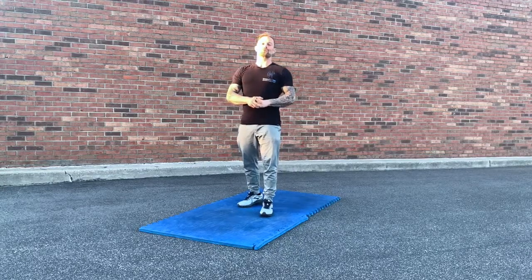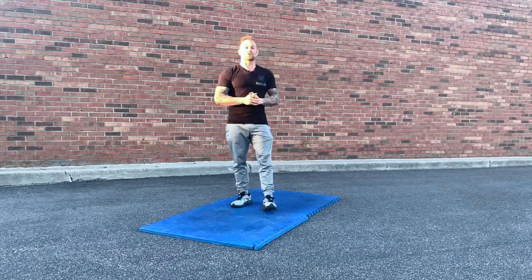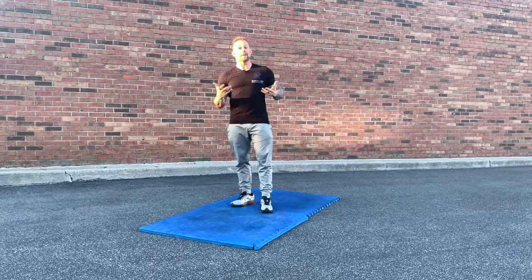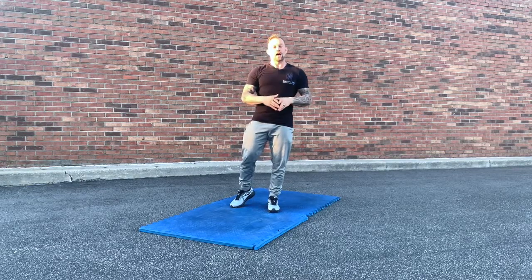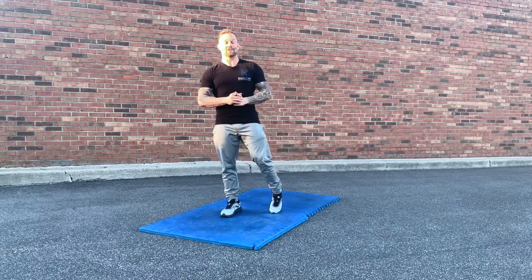Hey athletes, how are you? Coach Ryder from DHP Health & Fitness here to go over proper squat technique with you today. The squat is one of our most common exercises we do at home gyms and public gyms, and also one of the most popularly done wrong exercises.